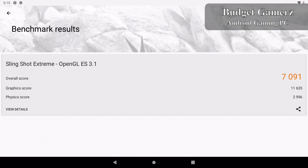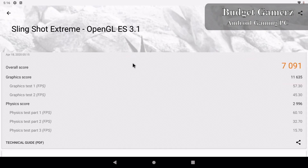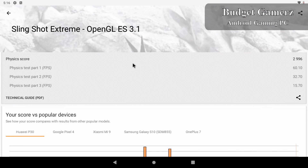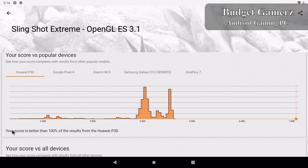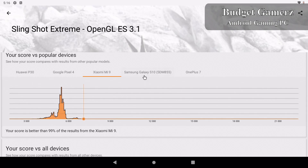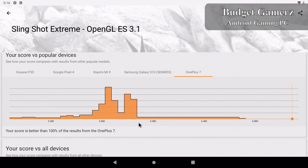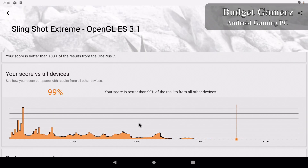As you can see here, our score is 7091, graphics score 11635. Here are some more details. Now let's compare it to other phones — it's 100% better than the Huawei P30, 100% better than the Google Pixel 4, 99% better than the Xiaomi Mi 9, and 100% better than the S10. This is really decent performance, even beating out the OnePlus 7.